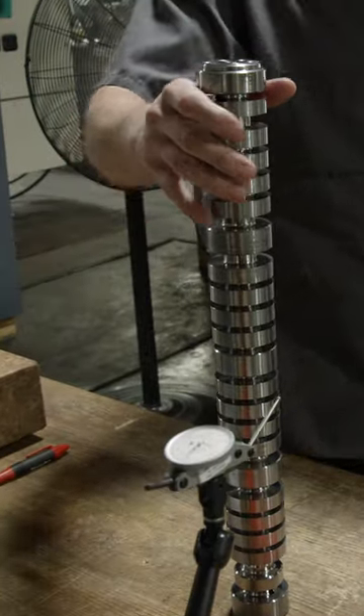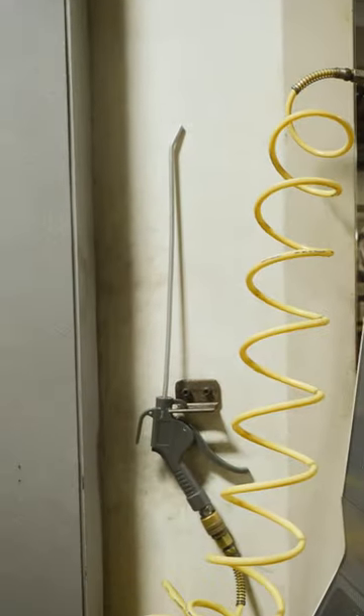As we take that spool, we put it into our eco-mill, and it starts to shape the lobe so that it starts to look like a camshaft — the oblong shape.